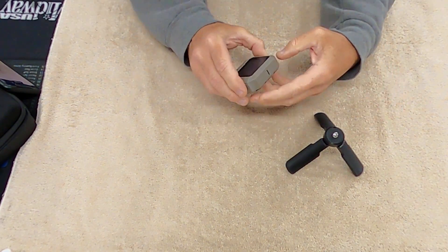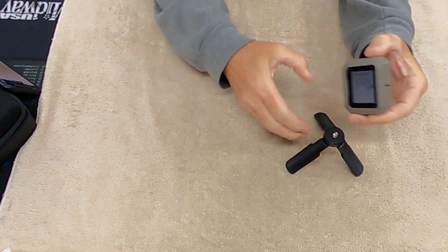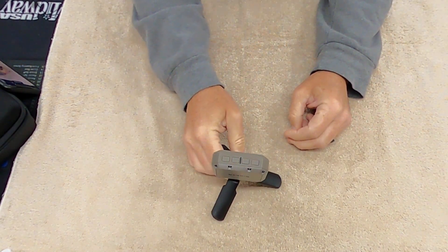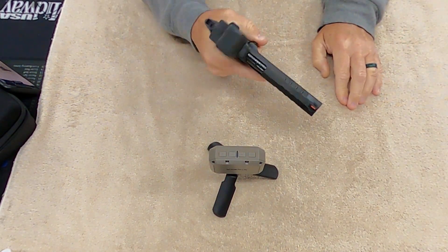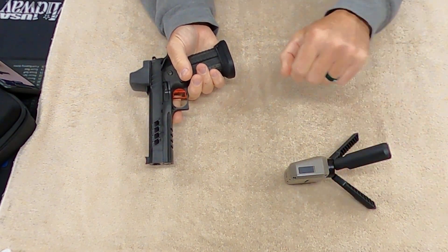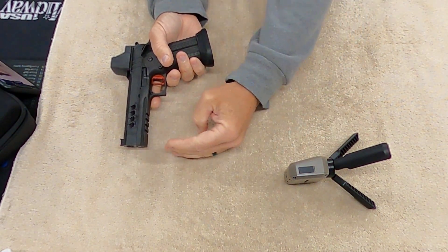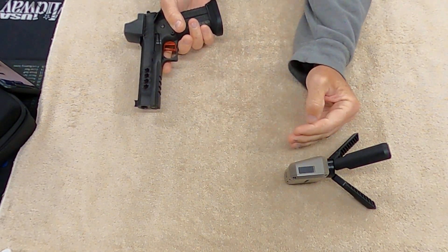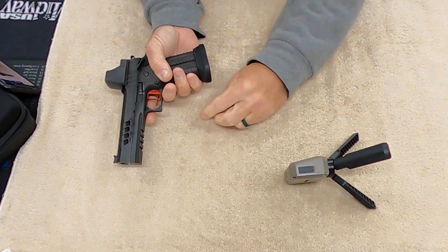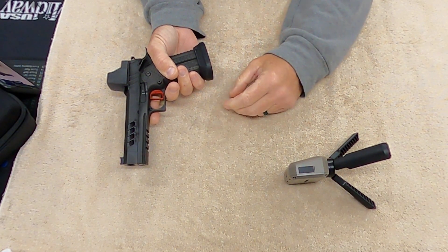At the range, I set up a table, screwed the tripod in, and set the unit on top of my case. You set it facing you, and for pistol you want the muzzle five to fifteen inches above the chronograph, roughly parallel with the top of the unit. It doesn't need to be directly in front — it can even be slightly behind.